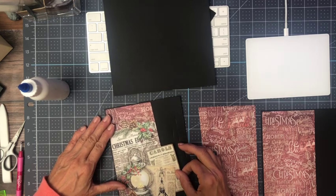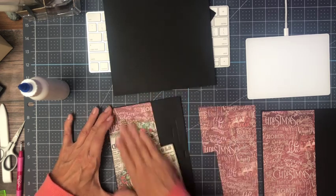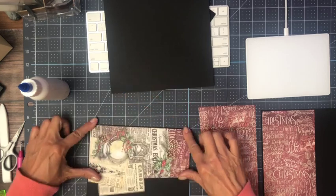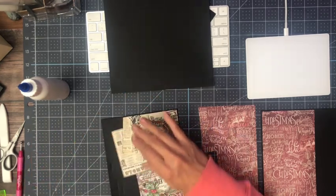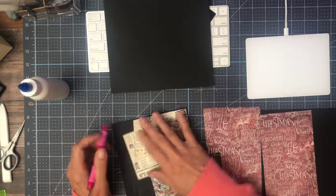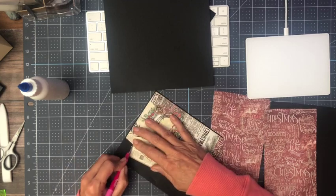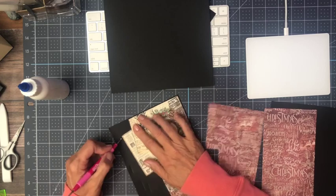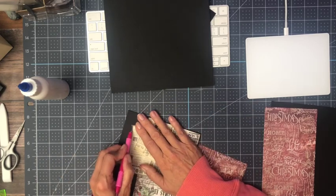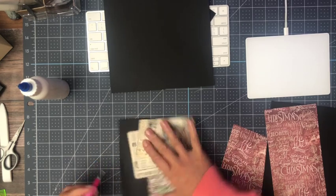As you can tell, I over-cut the pocket because we're going to fussy cut around it. I've shown this before in previous videos but I'm going to do it again. I like to take my embossing tool, trace the edge, and that gives me a perfect offset for the fussy cut. It's kind of like tracing, and then that line helps me stay a consistent distance away from the patterned paper.